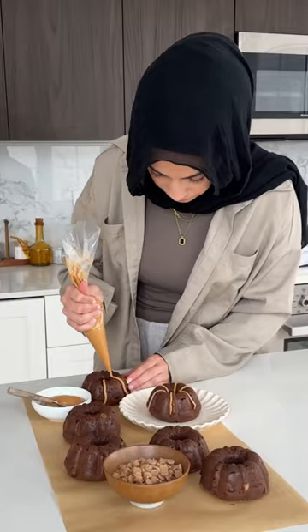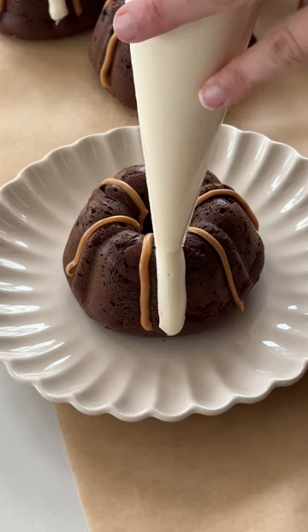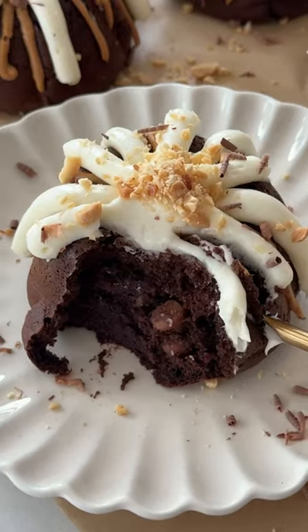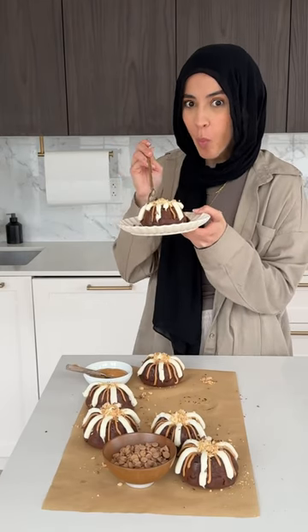For the homemade cream cheese frosting, it's just cream cheese, butter, powdered sugar, and vanilla extract — and I swear it tastes exactly like Nothing Bundt Cake, at least to me. Then we'll frost our cakes once they're cooled with the peanut butter and the cream cheese frosting to enjoy.